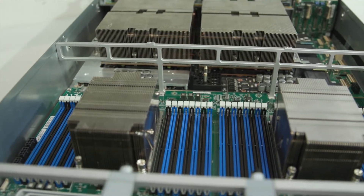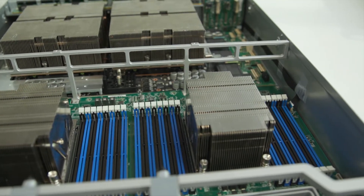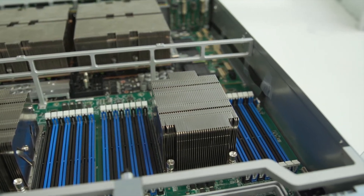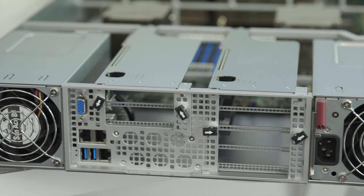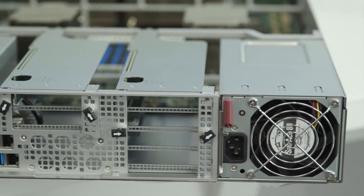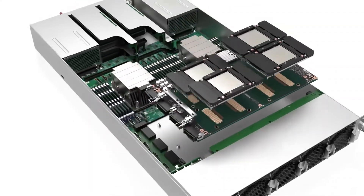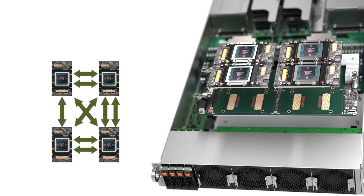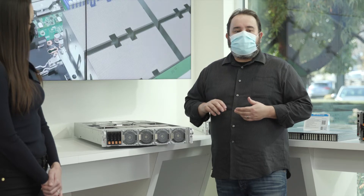The GPU baseboard has a TDP power of up to 400 watts per GPU, compared to a traditional PCIe form factor GPU at around 250 watts — so 400 watts is much higher power. In addition, the GPUs are arranged in a full mesh, with all GPUs talking directly to each other, which helps reduce performance bottlenecks and improves reliability over standard PCIe form factor GPUs.